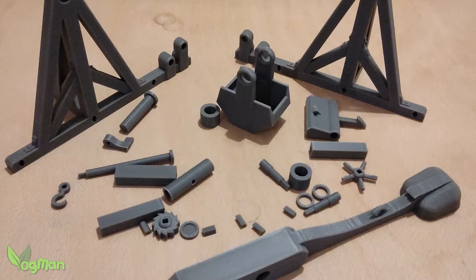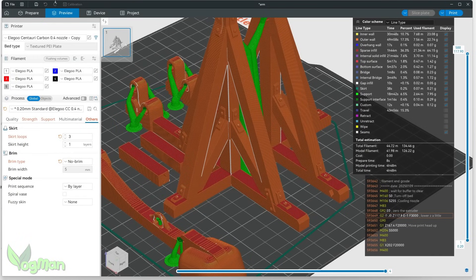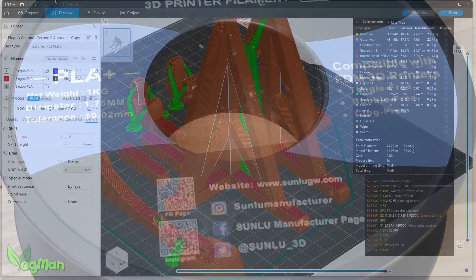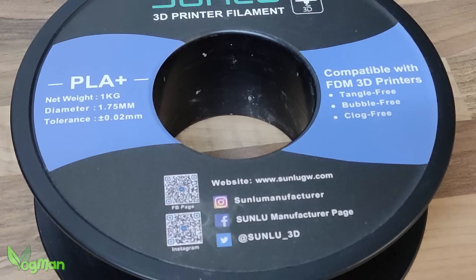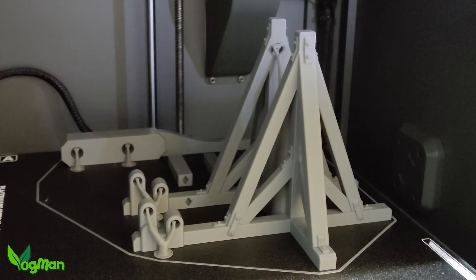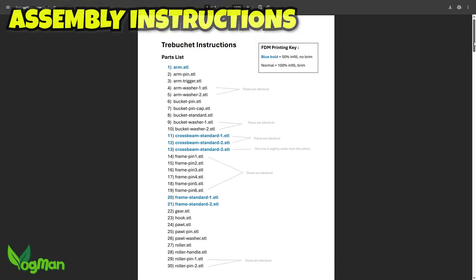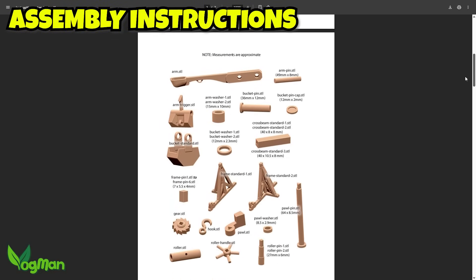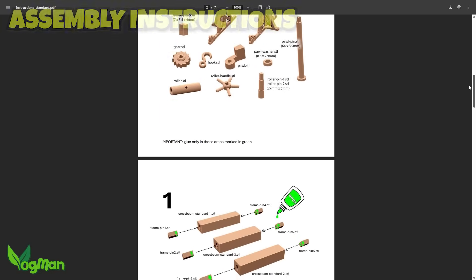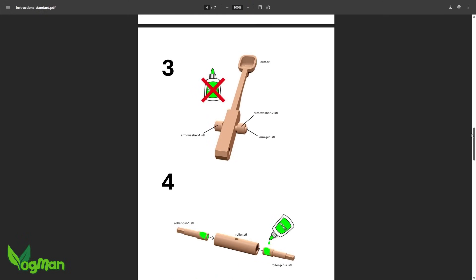Remember, slow and steady builds the siege engine. You might notice that the slicer says Elegoo PLA, but that's not actually true — I used Sunlue Grey PLA Plus for this whole project. It printed very well for me: strong, clean, with no major issues so far. As mentioned, there's a full PDF instruction manual provided, but I'll walk you through the process here too, with no medieval blacksmithing skills required.